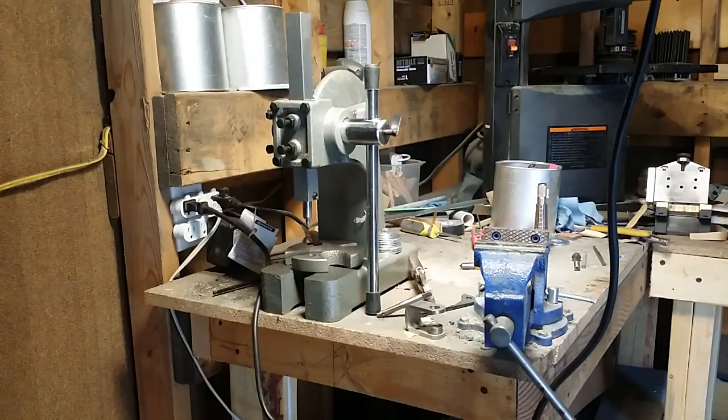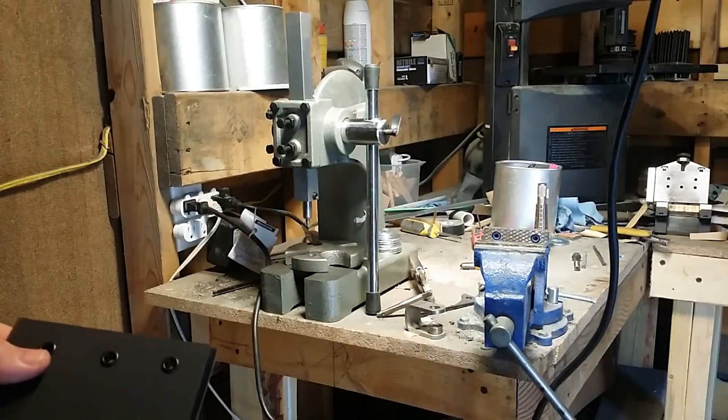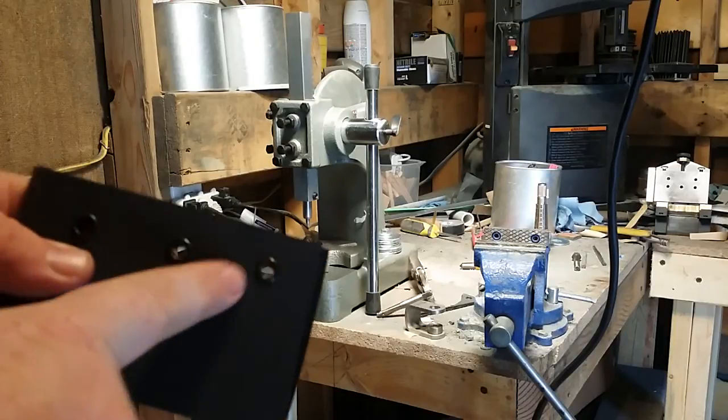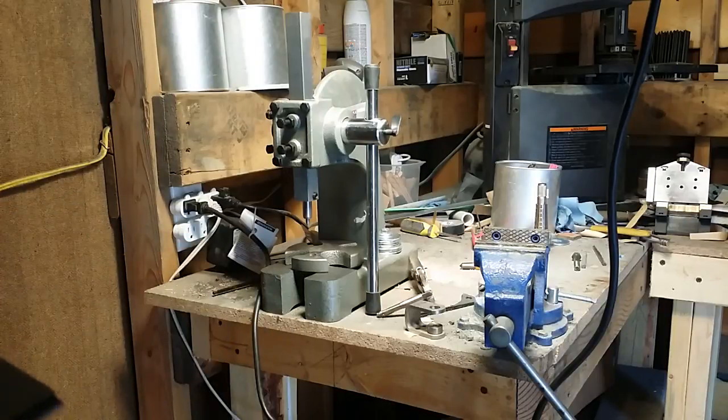At first I didn't hit them hard enough and the rivets were loose — you could feel them wobbling in there. Then I hit them harder and it kind of messed up the finished side, mashed them in. So I started watching some YouTube videos and thinking about buying one of these presses.